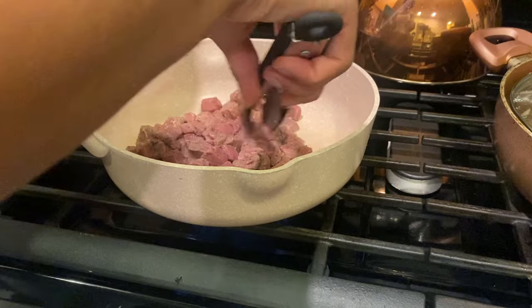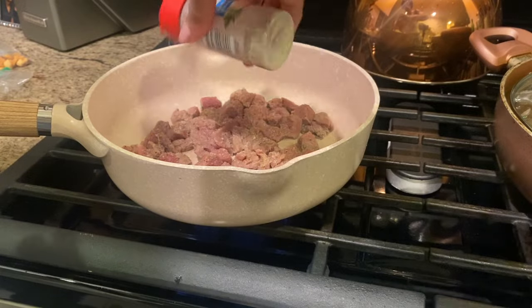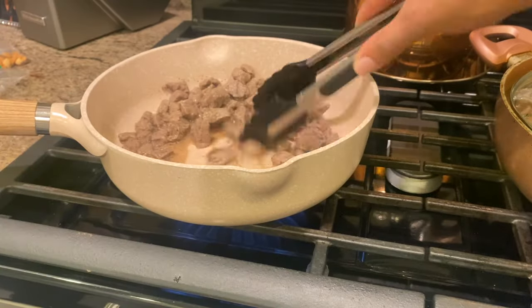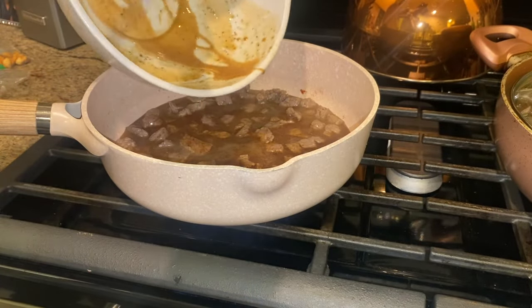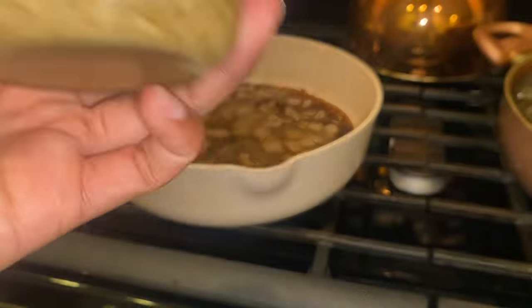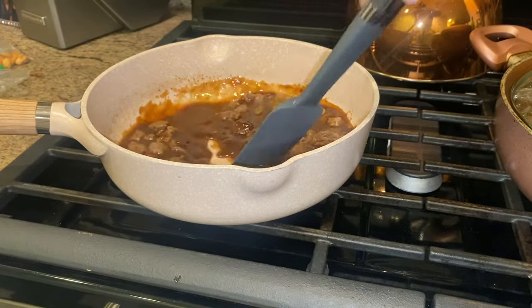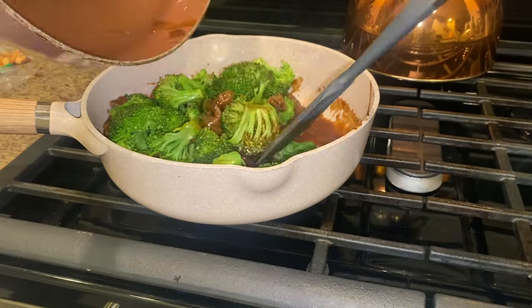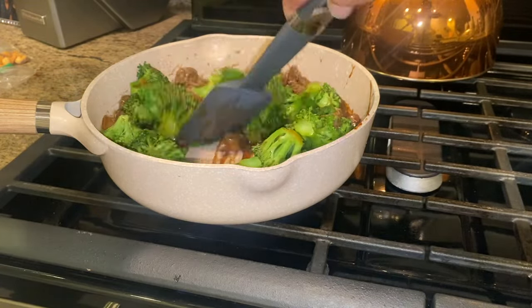I bought the Angus beef top sirloin — this is my first time making beef and broccoli, so I asked the guy at the meat counter which cut to use. Cook the meat until done to your liking, then add the stir fry sauce and reduce heat to medium low. Let it simmer for three to four minutes until the sauce thickens. I also added a little minced garlic for extra flavor. By the time I was done, it was almost 12 o'clock.